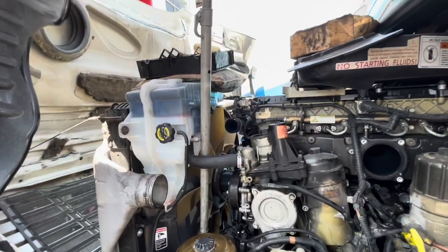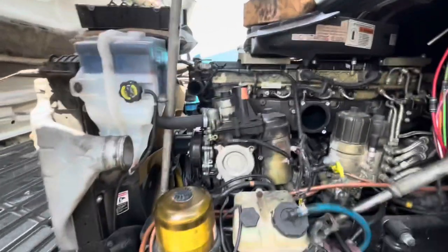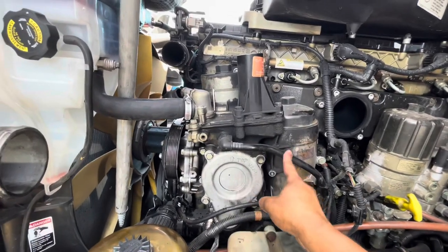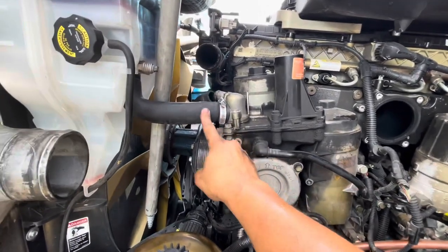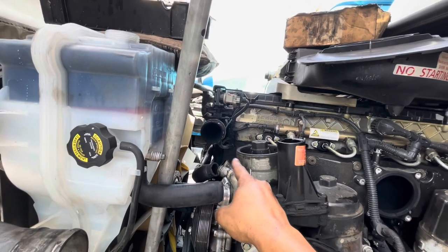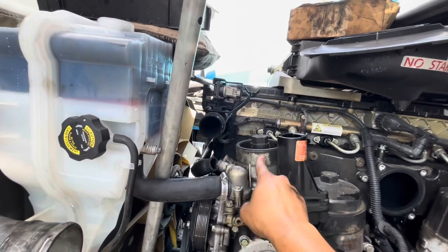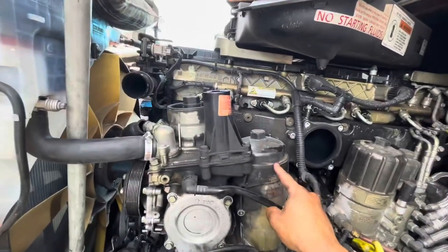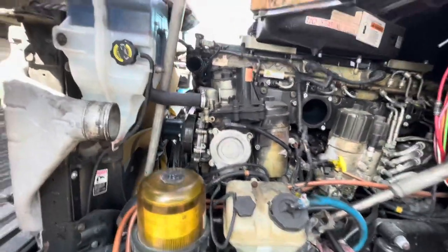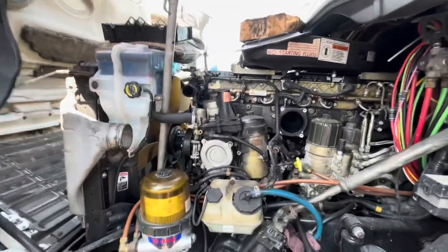We're going to flush and clean this out as good as possible, and put in nice clean 50/50 antifreeze. This module line is going to get replaced — don't worry about breaking it. You can reuse that hose. I always put a new blue hose and a new filter. The thermostat is fine, and the water pump is fine — nothing really happens to those.